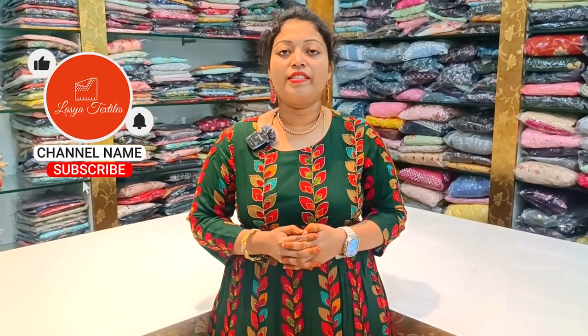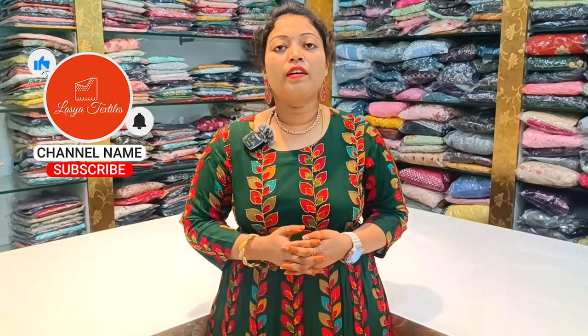If you are watching this video, please like, share and subscribe to my channel. Click the bell icon so you get notified for every new video.